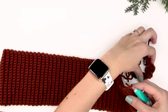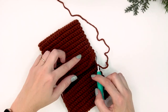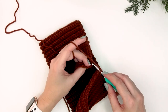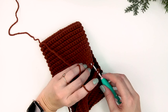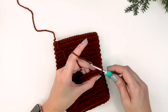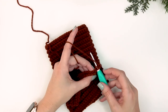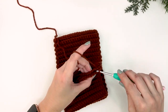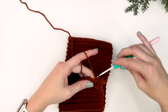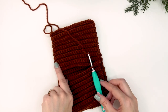At this point we want to join the band together. Fold the sides in and join the current row with the very first row. Chain one, insert your hook into the back loop only of your current row, grab the loop from the very first row, yarn over, and slip stitch everything together. Do that for all 20 stitches down this ribbing — that gives a beautiful join — then we'll start working in the round.